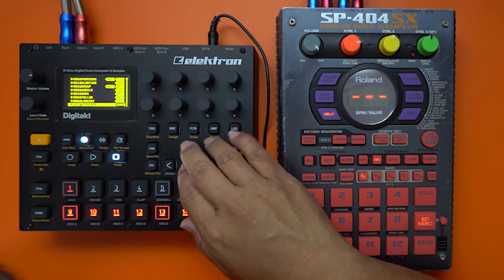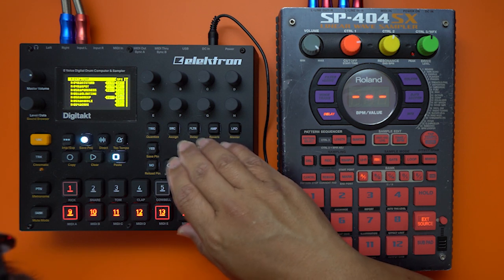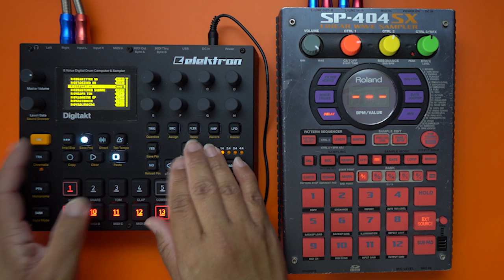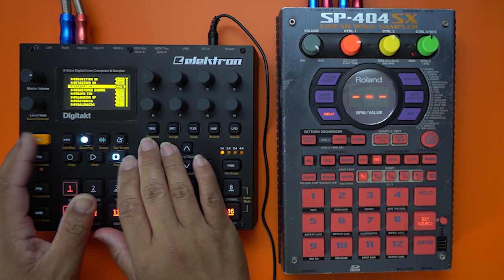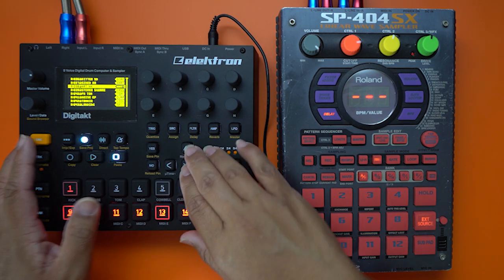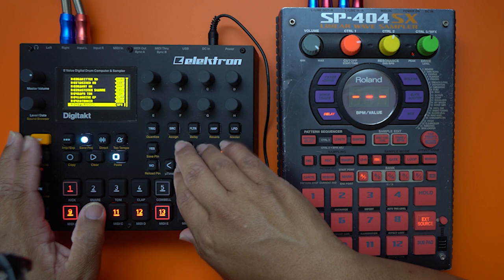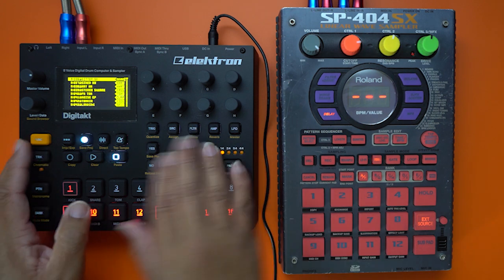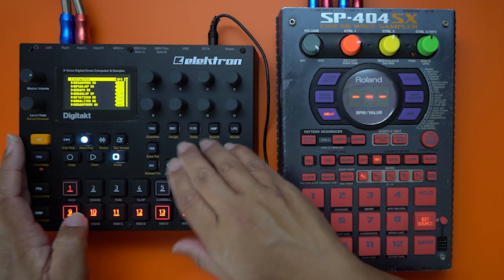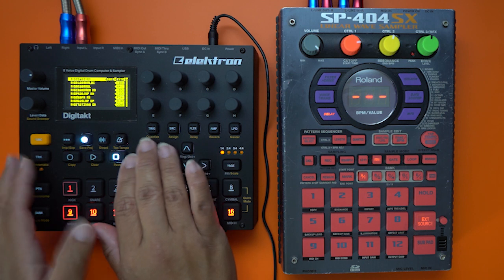Let's do another one — need a nice hat. We're going to find a hat, we'll do this one. I'm way off there, but oh well, we're going to go with that. Get a snare in there. How about we get some texture — let's get some texture in this one. Here we go.